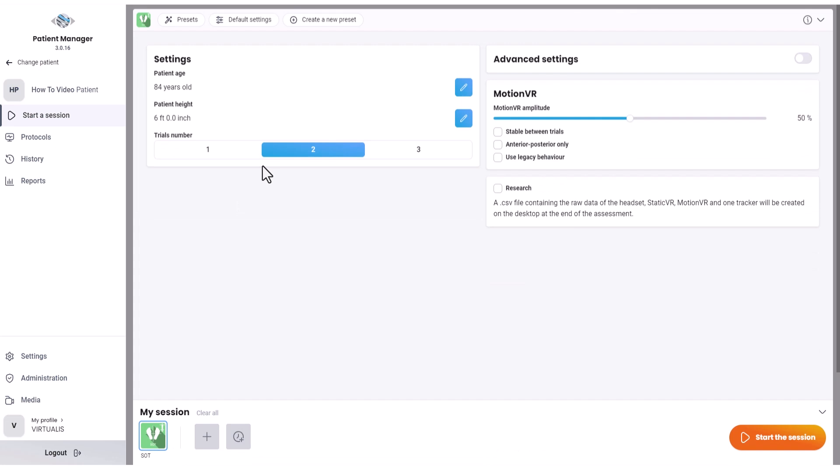Next, select settings in the software. Keep the default settings, including at least two trials of each condition.